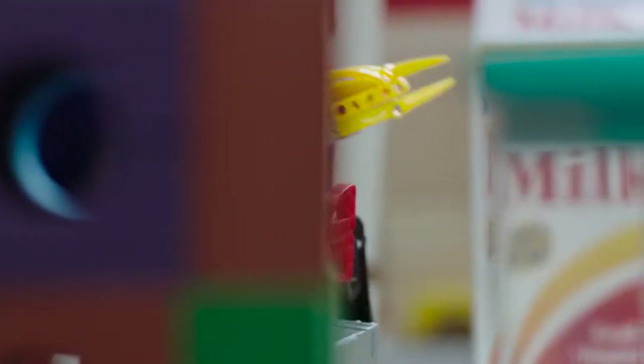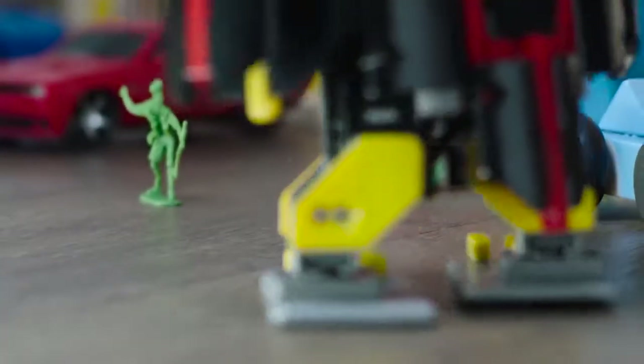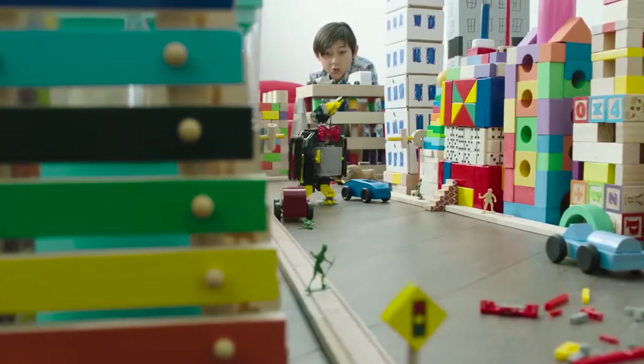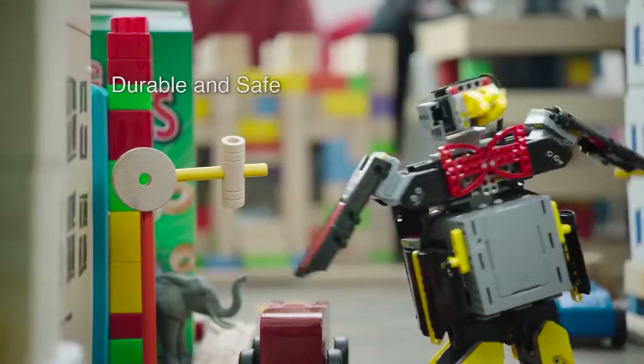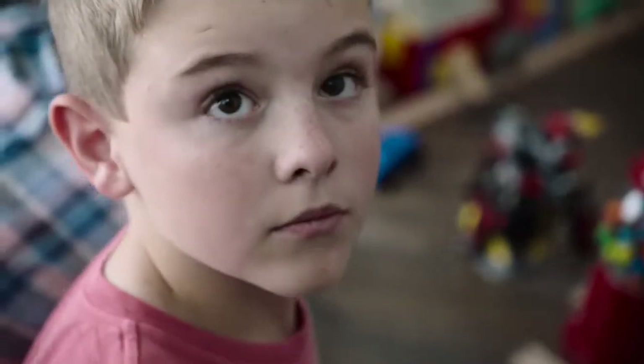Pretty cool, huh? He's going for the bank! No, don't just do the city! Jimu uses environmentally friendly materials that are durable and safe. With Jimu, you can make anything you can imagine.